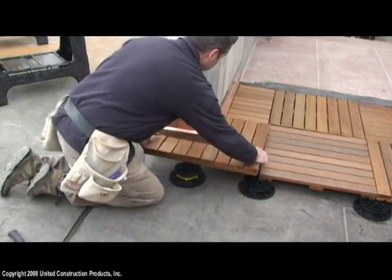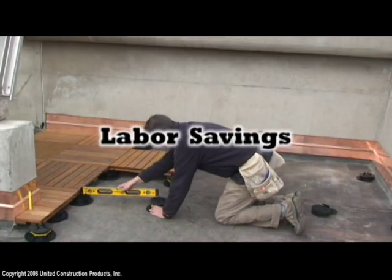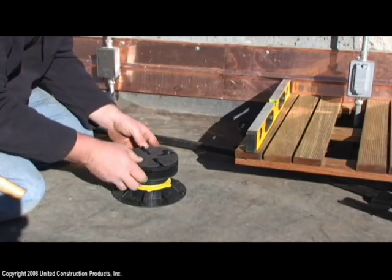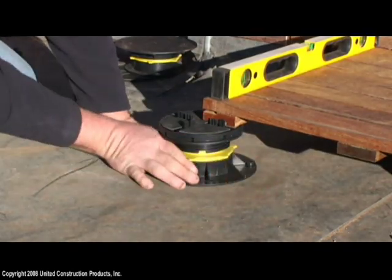Bison pedestals are specifically designed for rooftops and are easy to use, quick to install, resulting in significant labor savings. The screw-to-adjust feature enables precise leveling — simply turn the pedestal base, top, or couplers to achieve a level that's right on the mark.